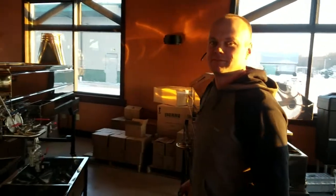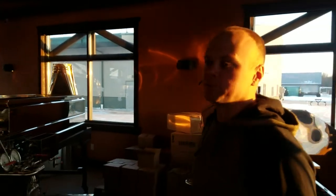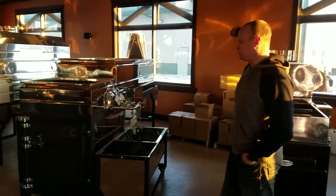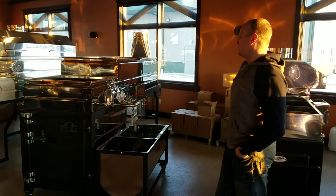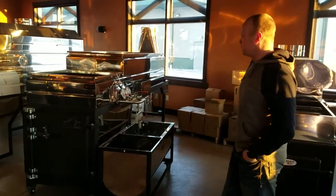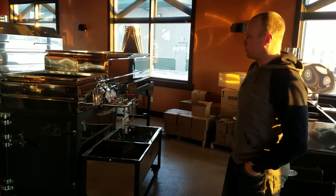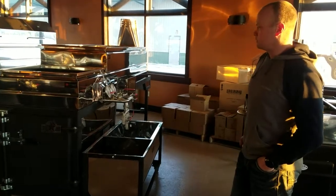Hi there, Jim with Smoky Lake Maple Products. Pardon the somewhat cluttered showroom here — we're in high season and sending a lot of evaporators out. I had a request to show the fitting configuration and assembly of a raised flue, same side reverse — what we call the SSR — evaporator pan system. So let's go over it briefly.